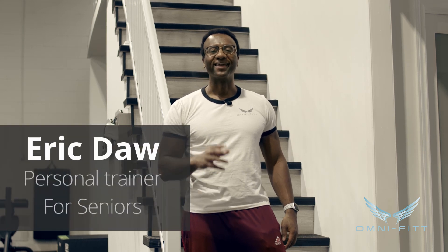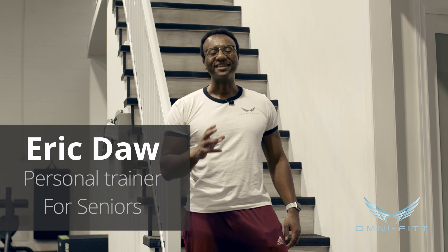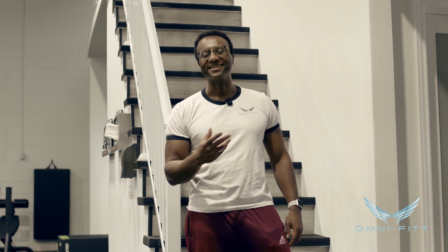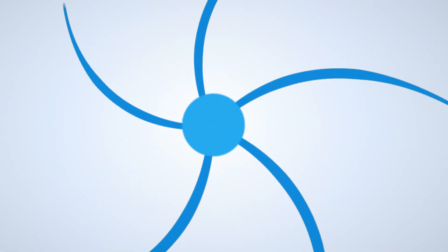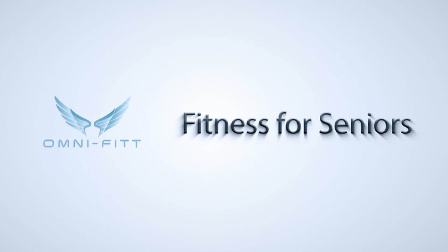Today this video is all about knee pain. Hi, I'm Eric Daw and I'm going to show you some simple ways to get rid of knee pain — you might feel it doing things like walking up or down stairs. I'm going to give you a few easy at-home solutions, so let's get into it.